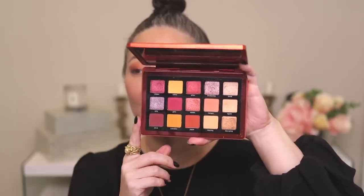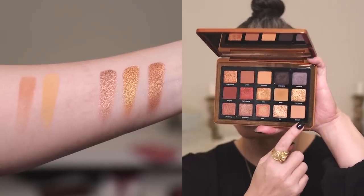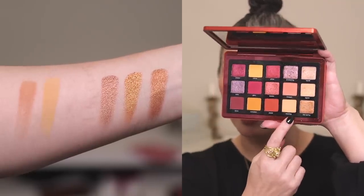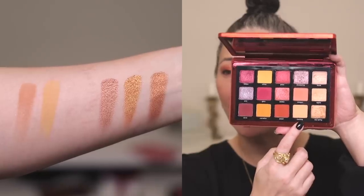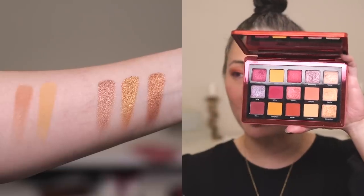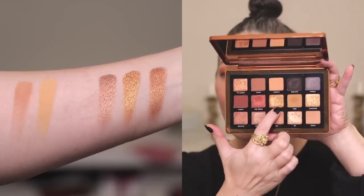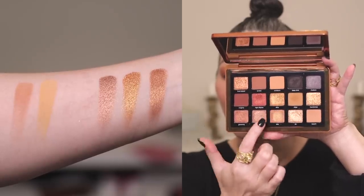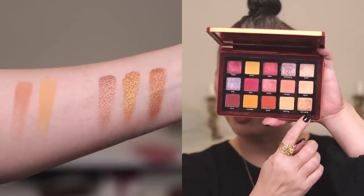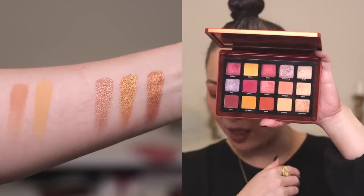Next, I compared some shades to the Sunrise palette. First, I compared the creamy matte Beach shade from the Bronze palette to the Morning shade in the Sunrise palette. The Morning shade is a little bit more yellow — it has like a cantaloupe tone — versus Beach, which is a little bit more peachy. Then I swatched the Palladium shade and the Alloy shade from the Bronze palette next to the Dayspring shade from the Sunrise palette. You can see they're kind of similar, but not dupes.